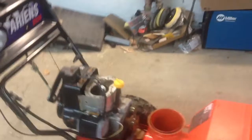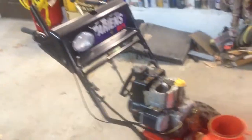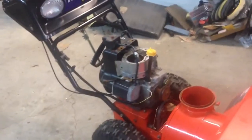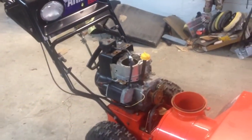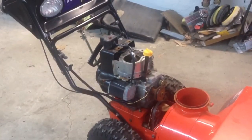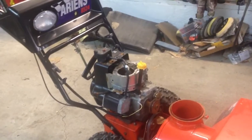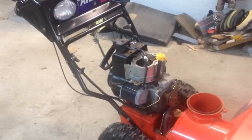Yeah, stay tuned to my videos — we're actually going to be fixing this engine. The guy didn't want it back, so he told me I could have it. We're going to be taking this engine off and fixing it up to see what happens.